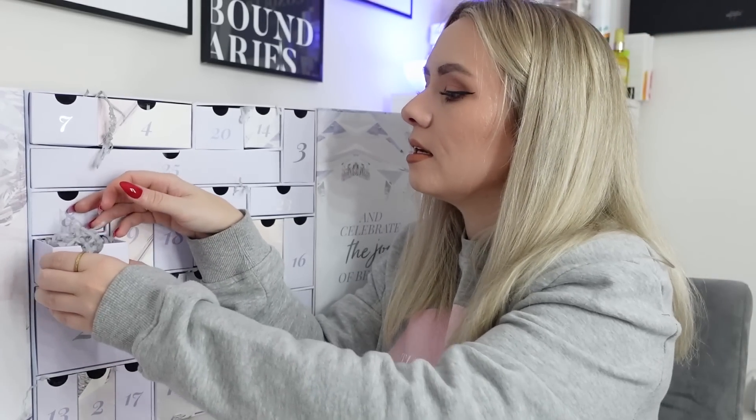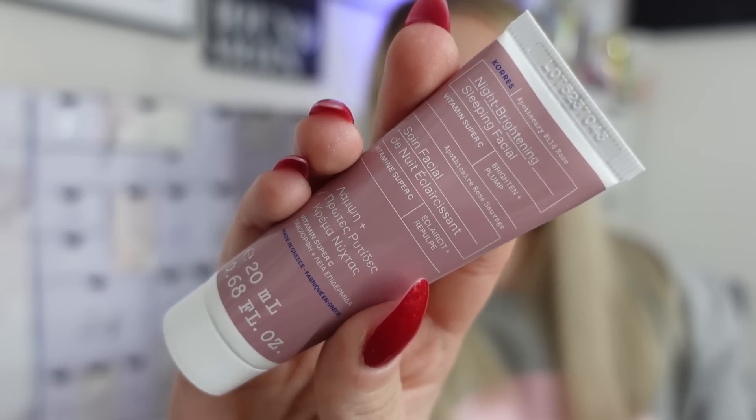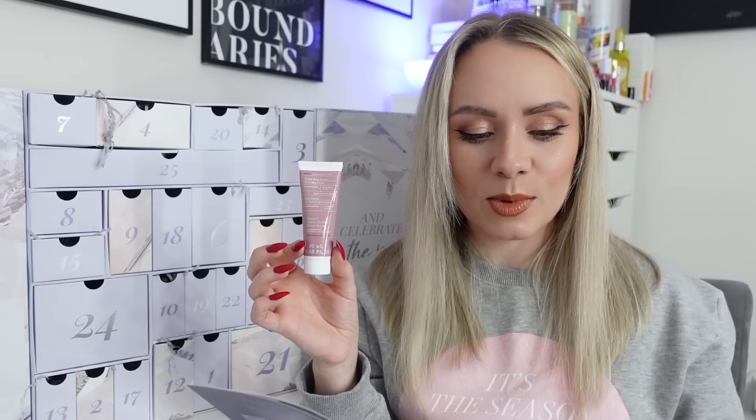Day fifteen is from Corez - the Night Brightening Sleeping Facial, 20ml. It smells so nice - it's a Greek brand which is really cute, with Greek writing on the front. It's an overnight facial with vitamin C and wild rose extract that turns dull, uneven tone and texture into brighter, smoother, plumper skin by morning. Just pop it on before bedtime. It's a gorgeous night cream product.